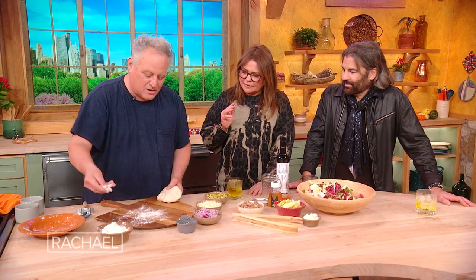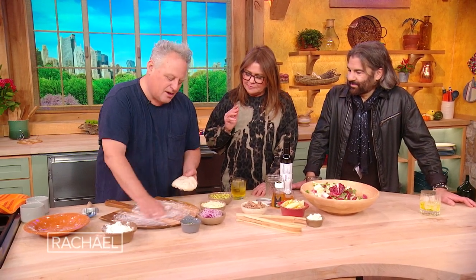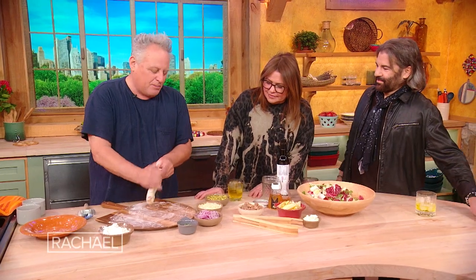It sounds strange to do a pizza with no tomato sauce, some pistachios, and some Parmigiano Reggiano, but it all makes sense in a minute, just like life itself.